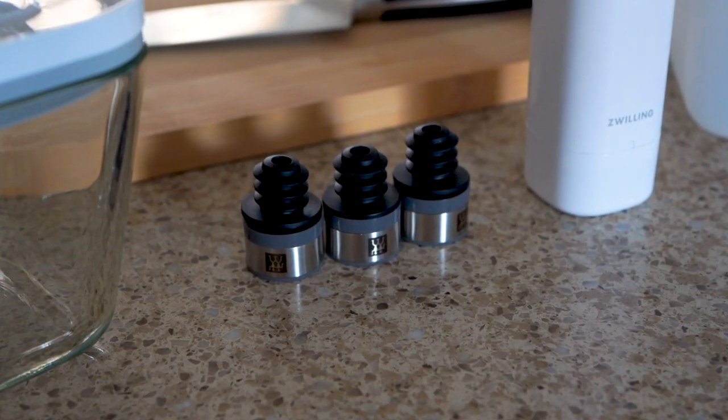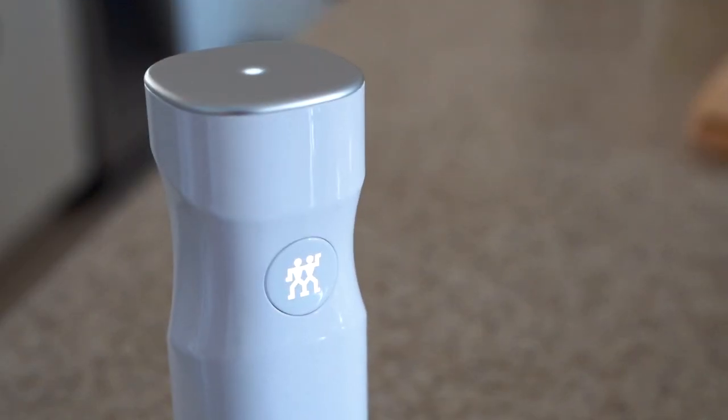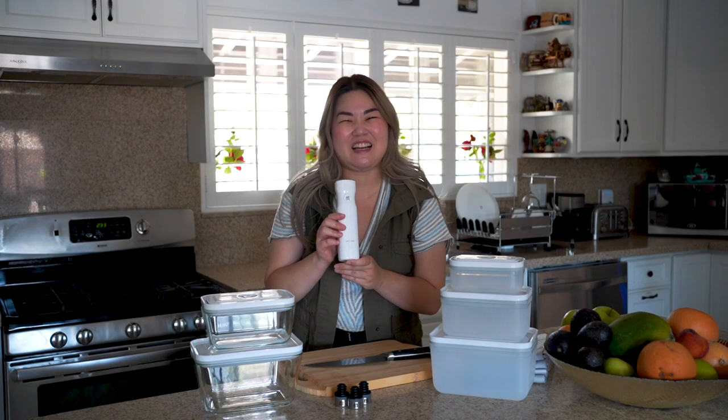We are so excited to try and show you what these products can do, and you will save time from your frequent grocery trips. Now let's look at it in action.